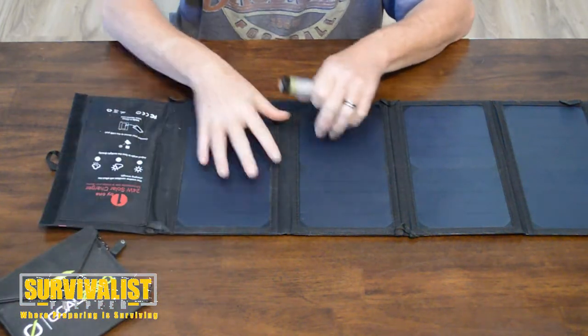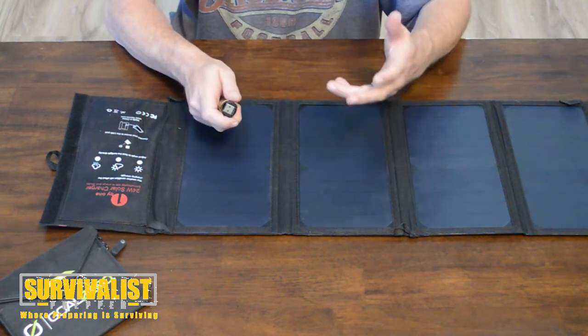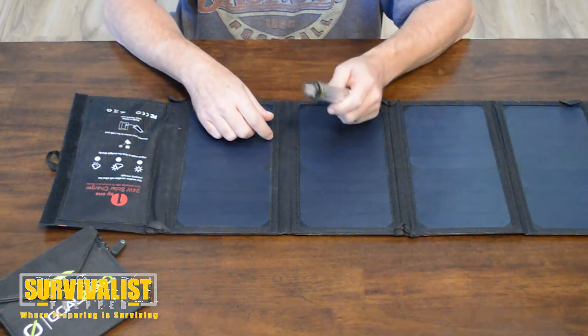I had the 1x1 panel hooked up to my phone and it did pretty well — it did almost just as good as the wall charger itself. The one thing I wish they would have included, though it's not a huge deal...